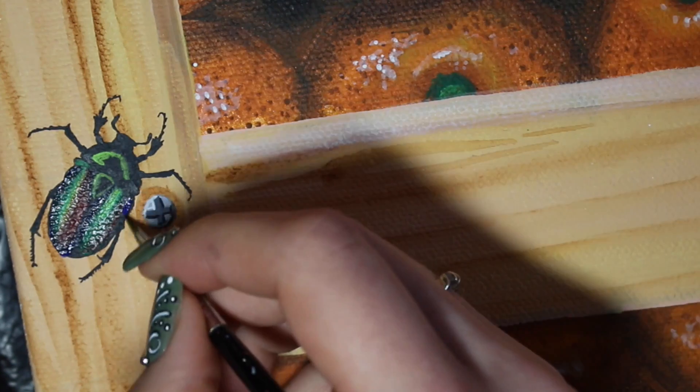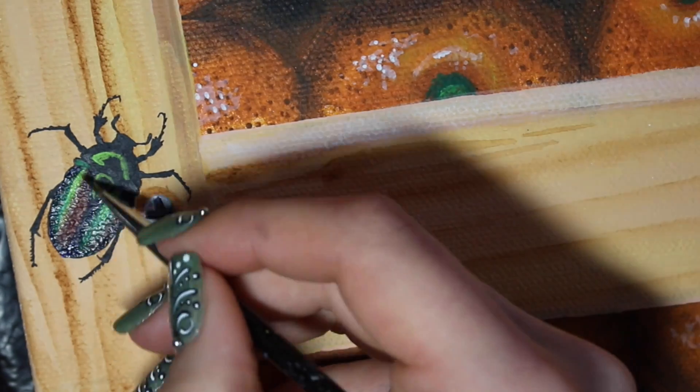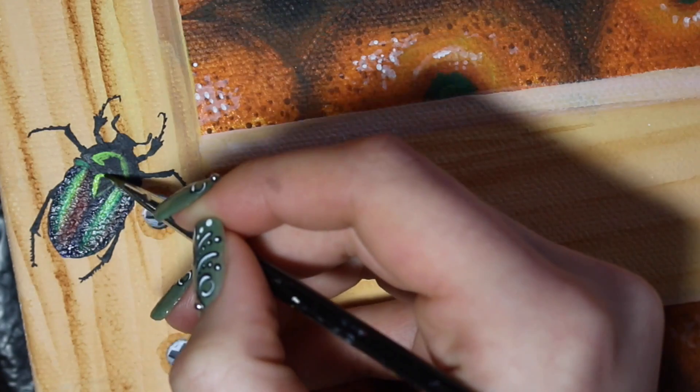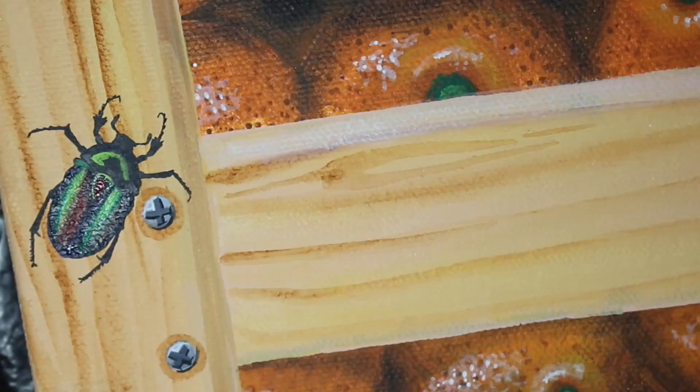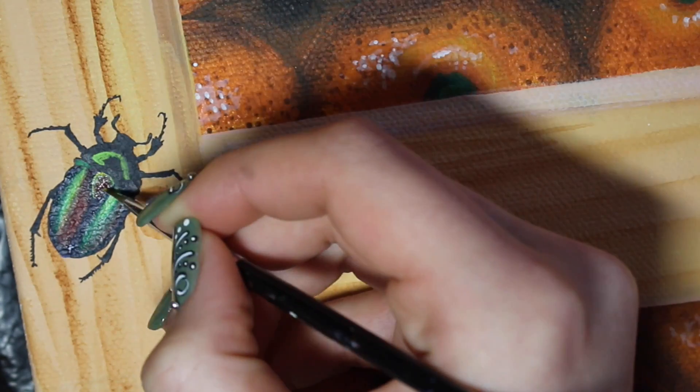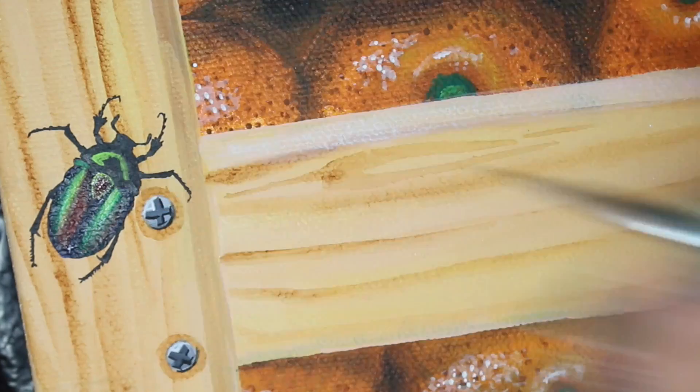Green rose chafers are absolutely gorgeous — they are stunning, and I had to make sure I added one. If you flip them over, their underside is just as iridescent and gorgeous as their top. If you've never seen one before, definitely do some Googling and look at these gorgeous little insects because they're amazing.